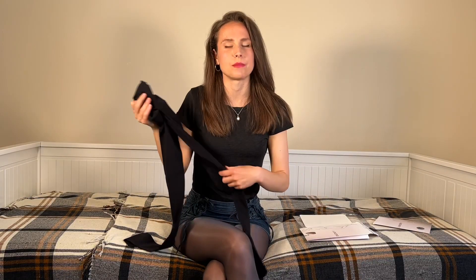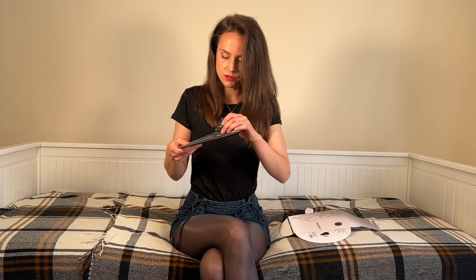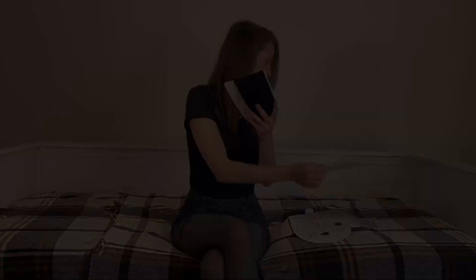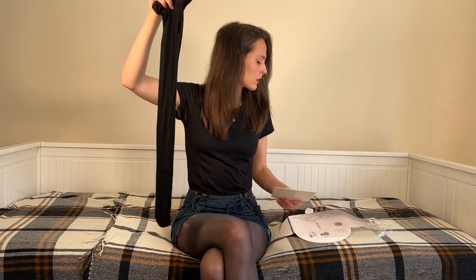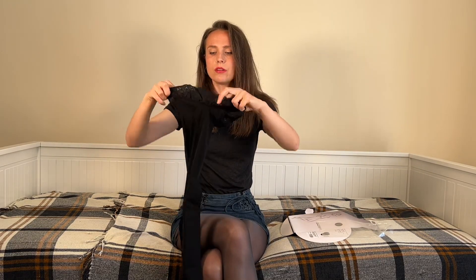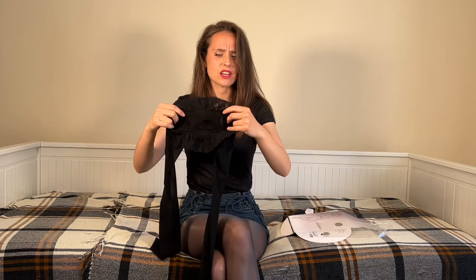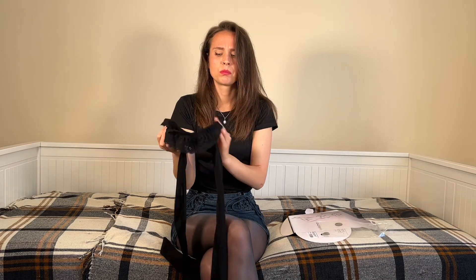They look a bit thicker than 50 denier to me, but we'll see that better when they're on. Finally I've got their 15 denier ones, which have what looks like a really pretty lacy waistband. I always enjoy details on waistbands — I think it makes a big difference. They feel obviously very thin; 15 denier is a very sheer pair of tights. They actually look really nice, though I'm not really sure how that waistband is going to hold up on my body — you can see the way it kind of fans out.